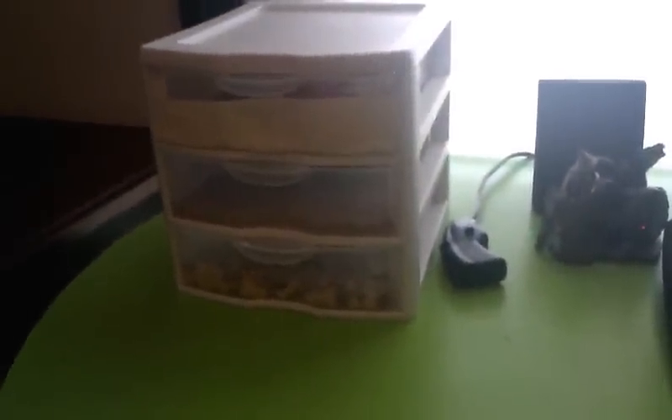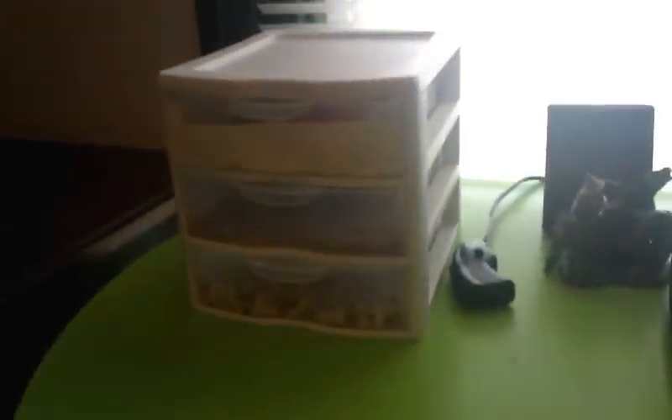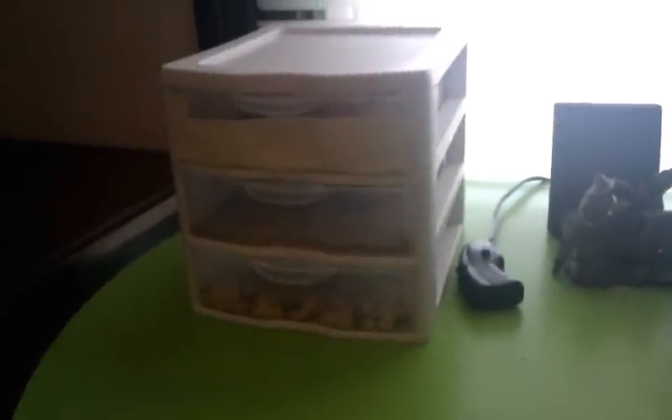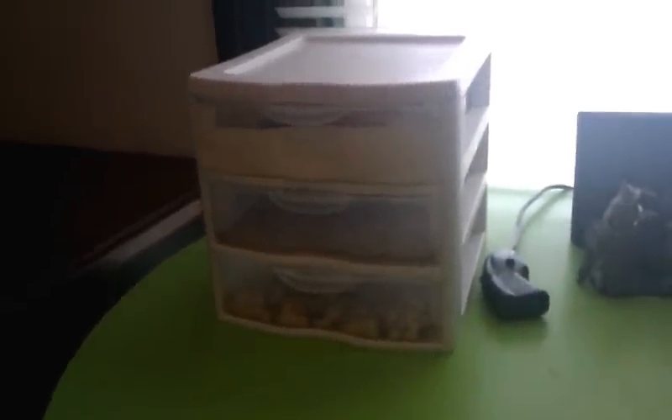Mealworms are a really good source of food for lizards, birds, and small amphibians. I have two baby crested geckos, an adult crested gecko, a leopard gecko, and also a bird. So I go through a lot of mealworms and it gets kind of pricey after a while, so I decided to start my own colony.